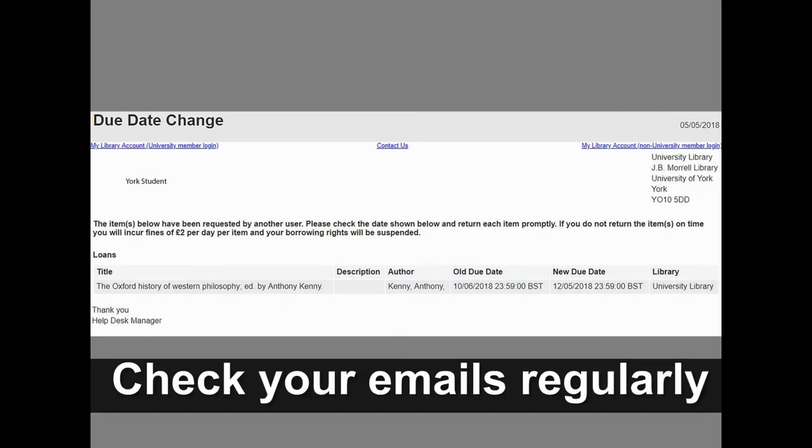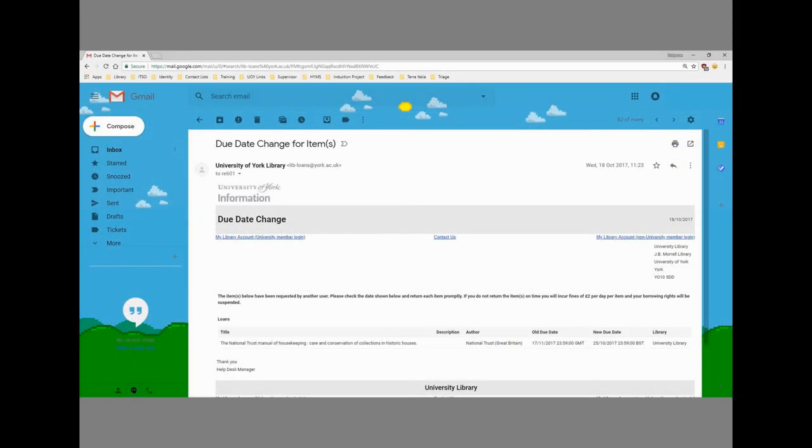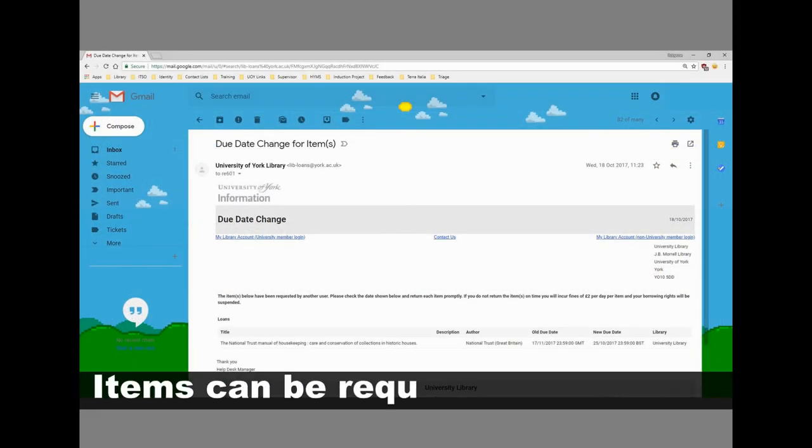Make sure you check your emails regularly, as if an item is recalled you will receive an email telling you that the due date has changed and you will need to return the book sooner.